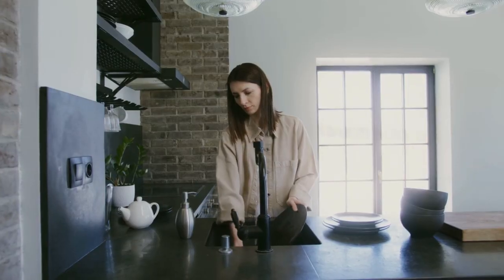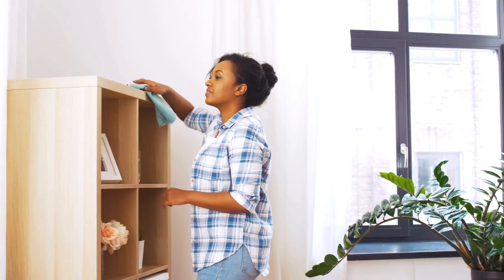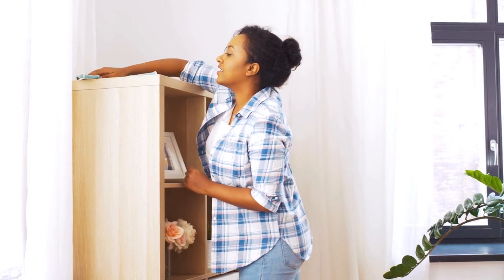Next, dust and wipe down all surfaces including shelves, countertops, and furniture. Don't forget to clean upholstery and vacuum rugs to remove any hidden dirt and dust.